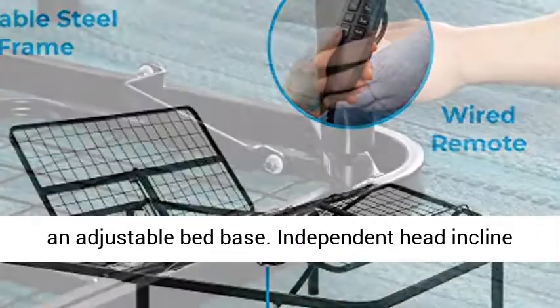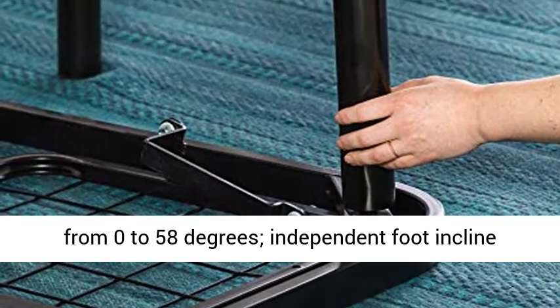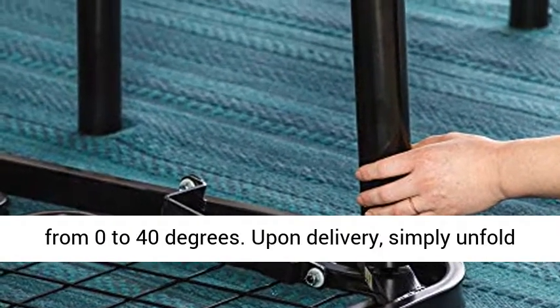Independent head incline from 0 to 58 degrees, independent foot incline from 0 to 40 degrees.